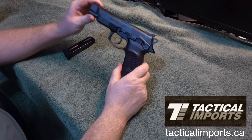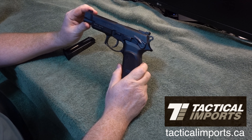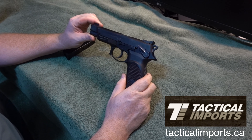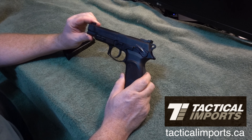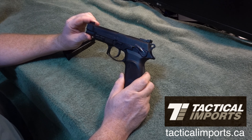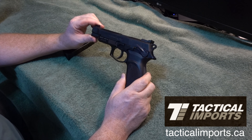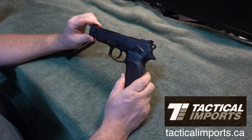This is a quick review of the Bursa 9 Pro XT from Tactical Imports. They lent this gun to us a long time ago, probably about a year ago, and I haven't got it back to them yet. I'm going to get it out right after this review. They're good people over there, they haven't been bugging me, but I feel real bad having it that long.